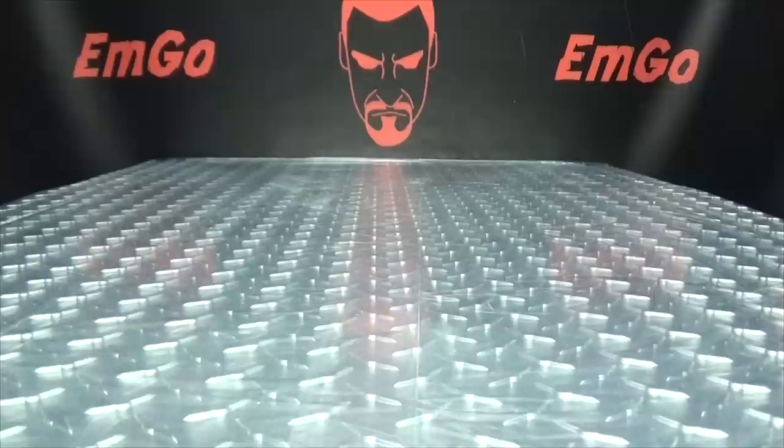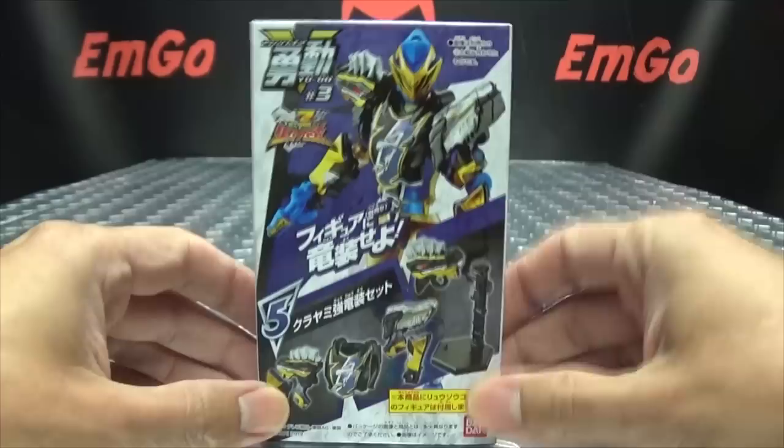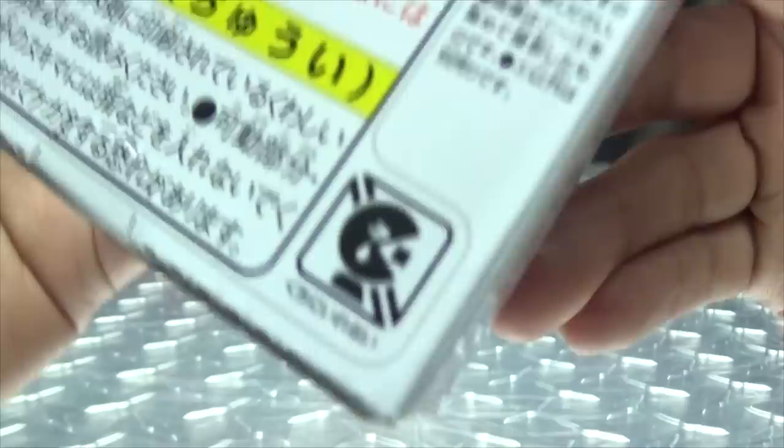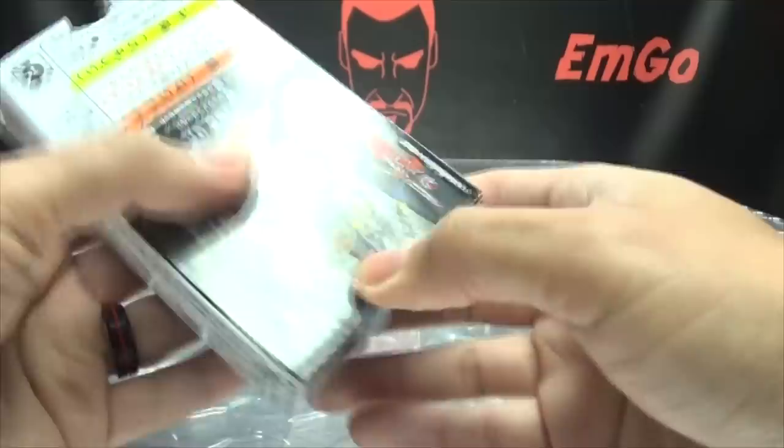Hey, what's up my peoples, Emgo here, the freaking geek himself, and welcome to another exciting episode of Emgo Build Stuff. We're gonna continue on with Wave 3 of the Yudo Soldier figures — or really just armor. Here we have the Soul of Darkness armor. Let's look at the pictures and get down to it.